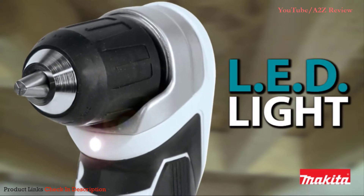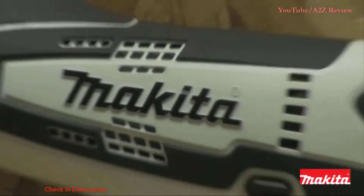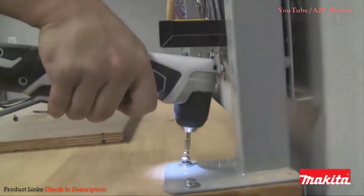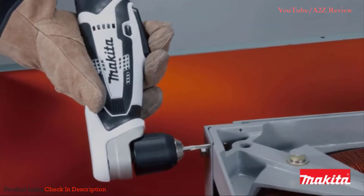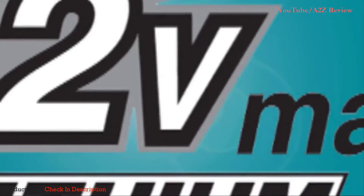It also features a built-in LED light with afterglow that illuminates the work area and an ergonomically designed barrel grip, which is rubberized for increased operator comfort. The AD-02W is powered by a 12V Max Lithium-Ion battery.